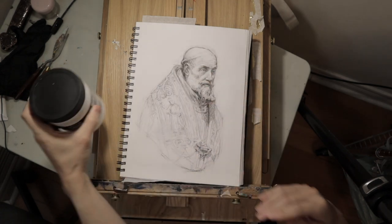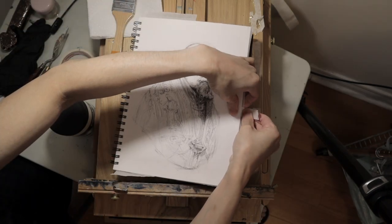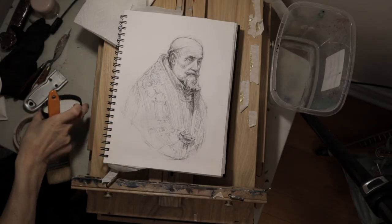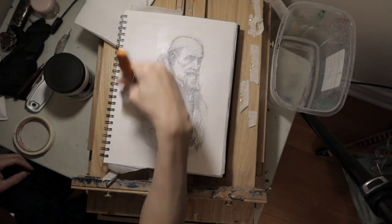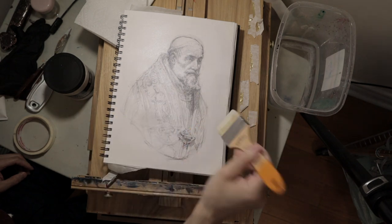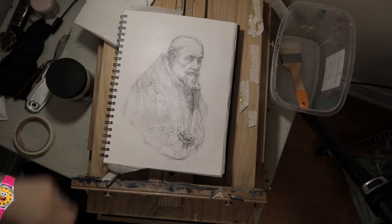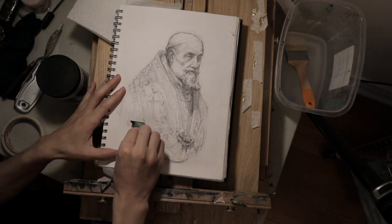My beloved transparent gesso, slightly damped brush. Just like how you would stretch a canvas, I used masking tape to stretch this paper. But it didn't work out for me, maybe because my Dollarama masking tape is too cheap. Wait for the first layer to dry. And it's dry. I sand it down a little bit to make it more smooth for my style of painting.